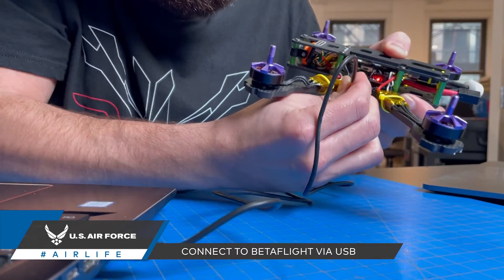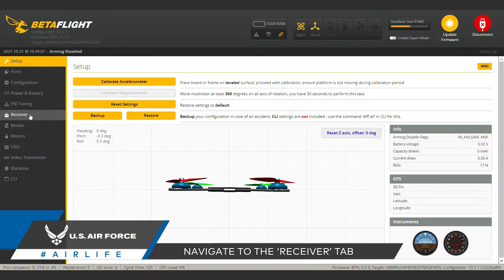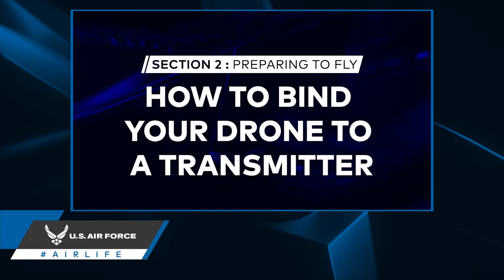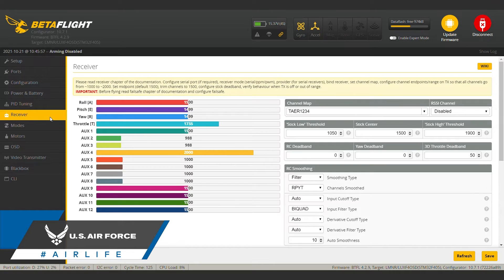First, connect your flight controller to Betaflight via USB. From there, navigate over to your receiver tab. By now you should have your transmitter and receiver bound. If not, take a look back at our episode on binding drones. With all the systems properly connected, you should see your stick inputs reflected in the program like this.